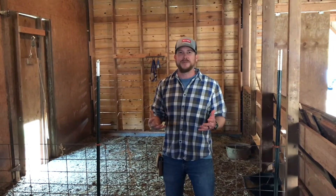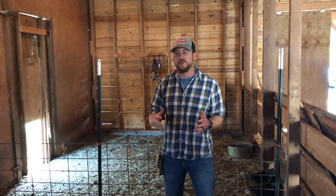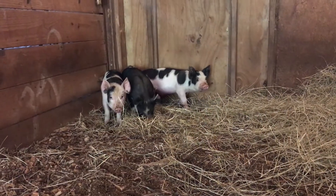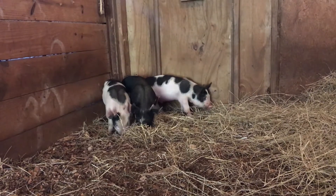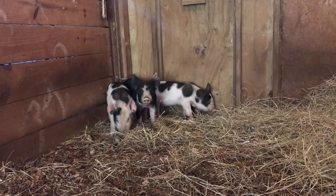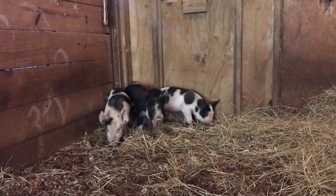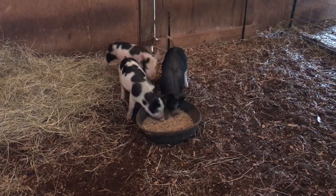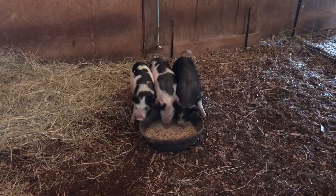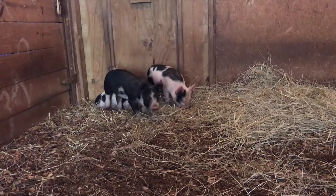I said pasture pig, but we're standing inside. I wanted to explain why we're in this indoor setting. Right now what we've done is we've got in feeder pigs, which are pigs that have been weaned from their mother and are then ready to go away from home to someone else's farm where they can be raised to a market weight. The pigs that we have today have been here about a week and they are on the smaller side of a feeder pig.